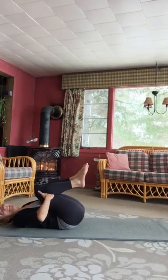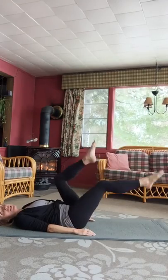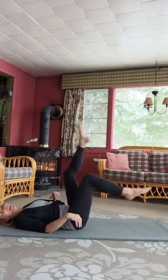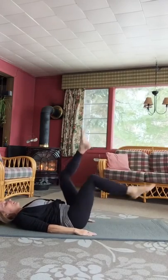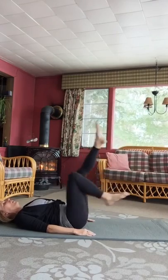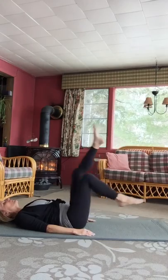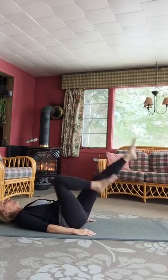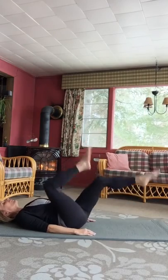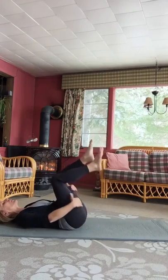Pull the knees in. Keep your head down, arms to your side, and let's just start pedaling a bicycle here. Feels nice to move through the hips in this way. Breathe in for several rotations and breathe out. And reversing. Both knees come in.